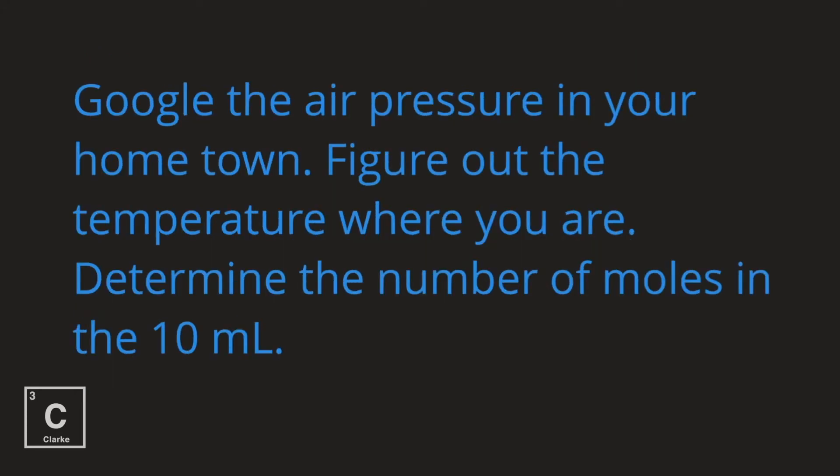Google the air pressure in your hometown. Figure out the temperature wherever you're at, and if you don't know the temperature inside, look to see what the outside temperature is. Determine the number of moles in that 10 mL sample.